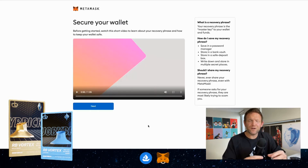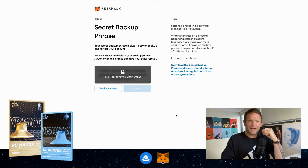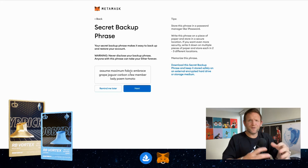We're now going to get into using a recovery phrase to help protect your wallet — there's a video here that'll explain a little bit more about it. All we need to do for now is click Next. This is the most important part of the whole process: the Secret Backup Phrase. You can see this image is blurred out and covered by a lock. If I click on it to reveal the secret words, you can see that I've got 12 individualized words that are going to help protect my wallet.